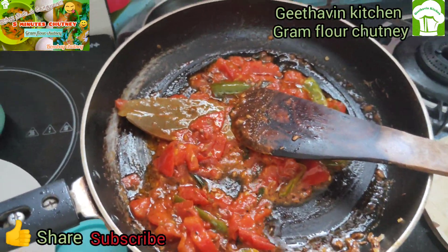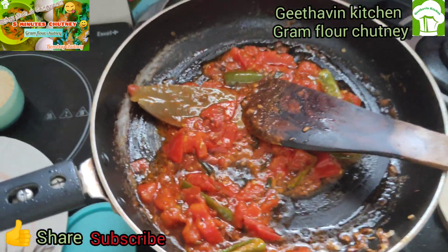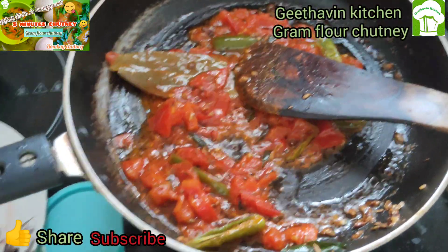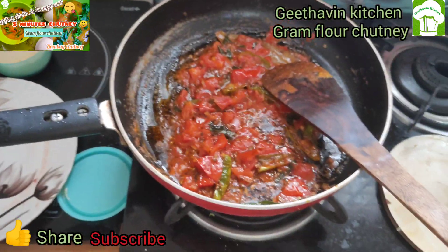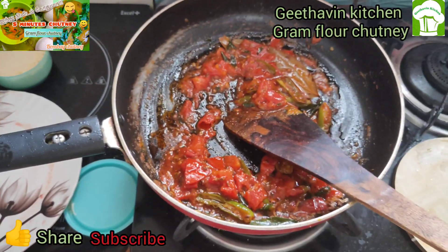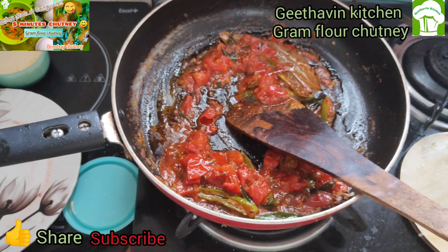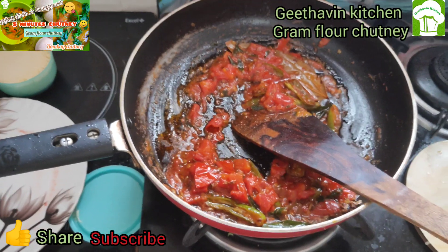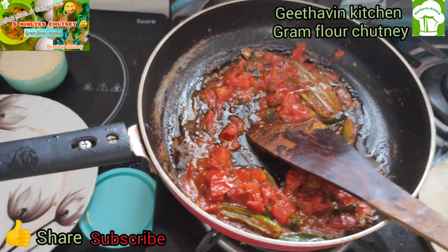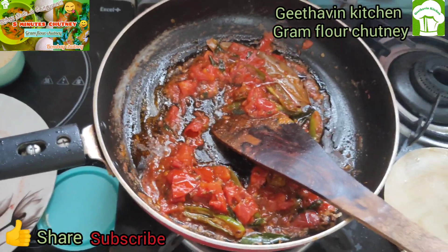Add some green chili with the green chili. You can eat a lot of fresh green chili. You can add green chili or red chili. You can balance your blood sugar. You can improve your immune system. You can add iron from natural green chili.